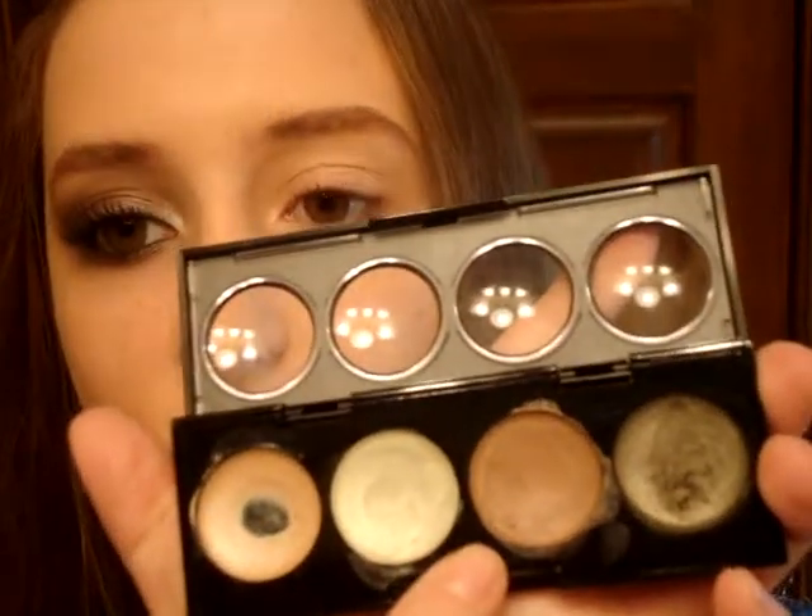Okay, so the first thing you're going to do is prime your eye. I'm going to be using the Revlon Cream Shadow in Khaki Suede. I'm going to take this darker brown color, get a little on my middle finger, and just pat it all over the lid. Then I'm also going to take a little bit on the lower lash line.